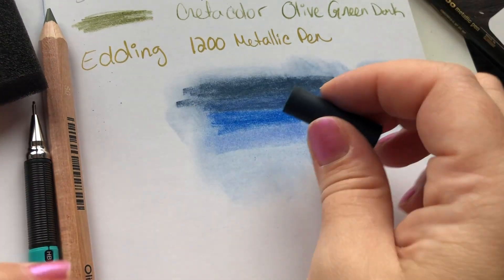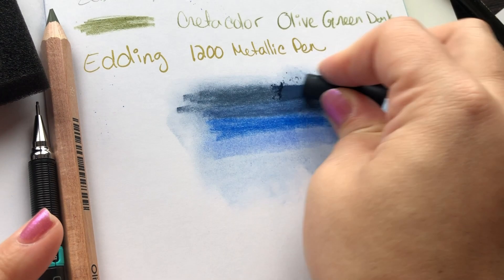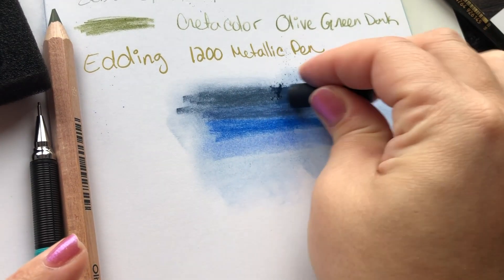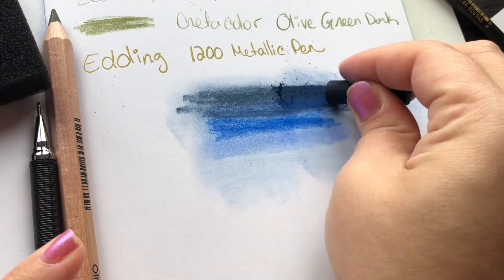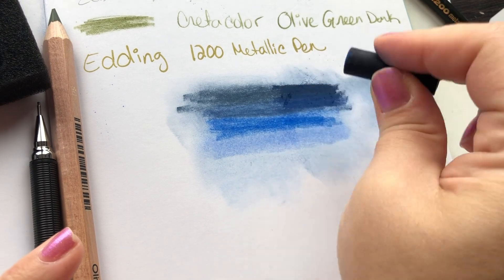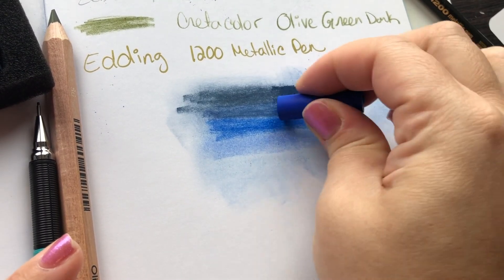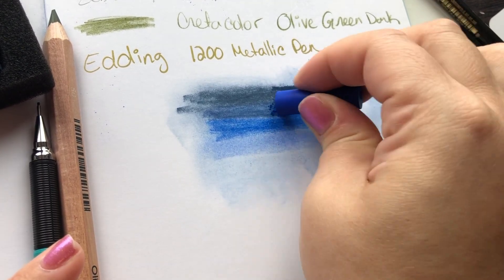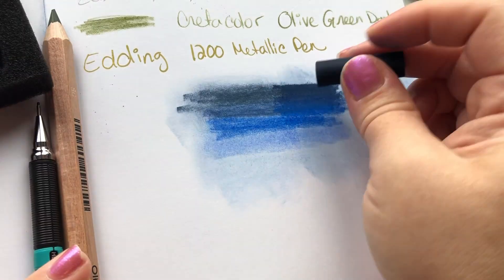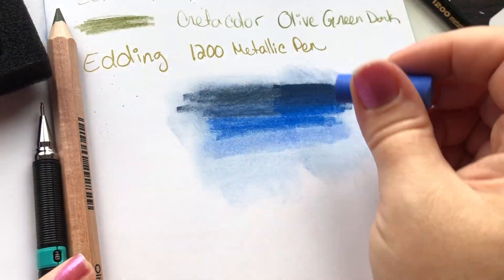I decided to just try to blend the color as best I could on my own. I went over it again using just the pastels, going back and forth — like a gradient — taking one color, going back and forth, then taking another color. That's when I found it was most vibrant.